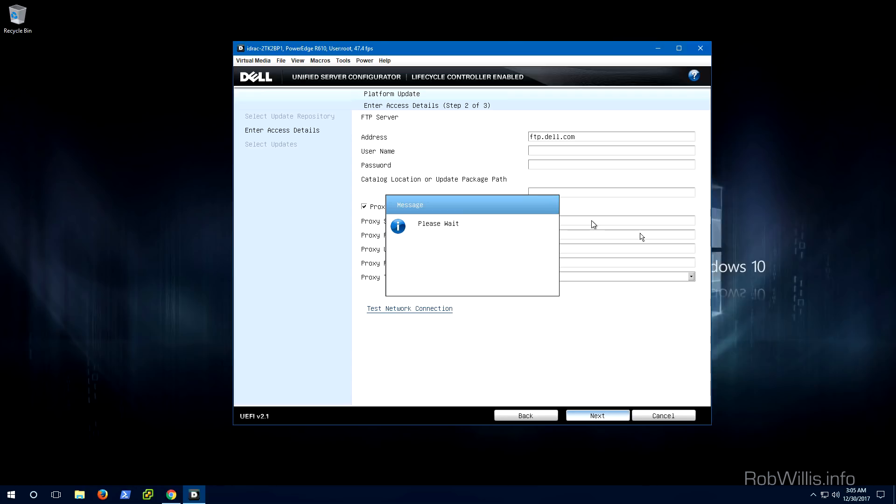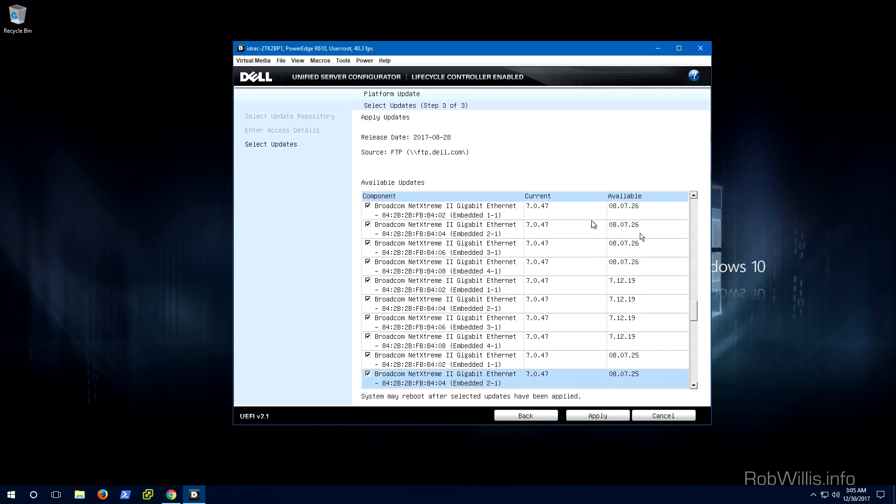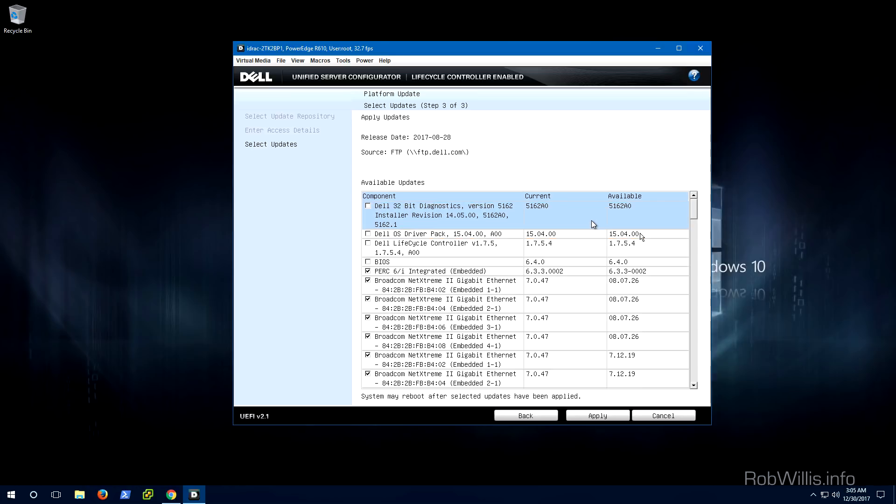If your Lifecycle Controller is too far out of date, this is where it will likely explode and say it failed to download the catalog. If that happens, I'll cover exactly what you need to do to resolve that issue. But for the sake of consistency I'm just going to show you what it looks like when it works normally. You can see it goes ahead and downloads the catalog and then shows the results of basically what firmwares on the chassis need to be updated. It looks like the server was able to successfully download the catalog and shows all available updates for the components installed. All we have to do is select the components to update and click Apply at the bottom.